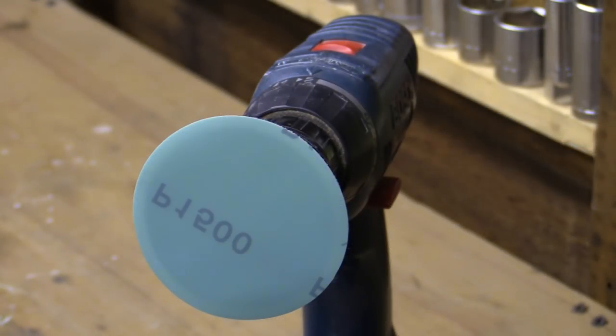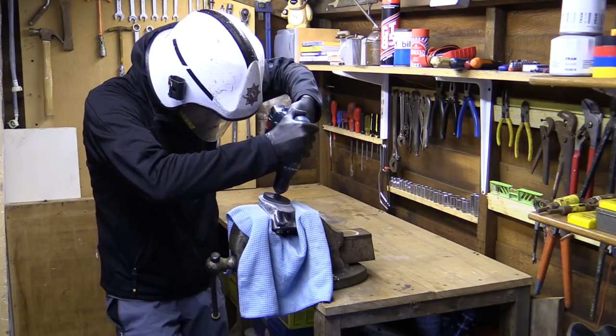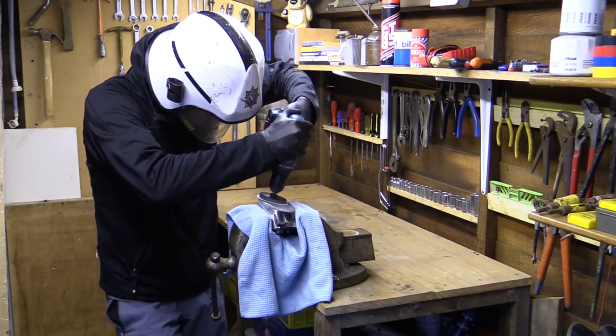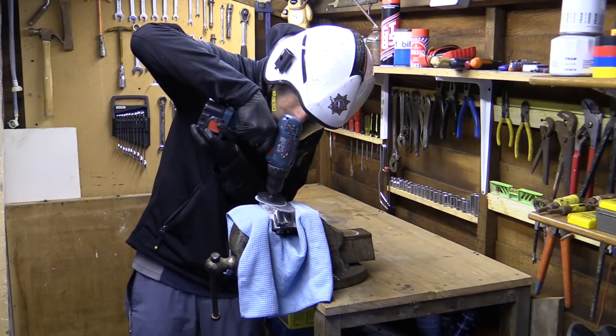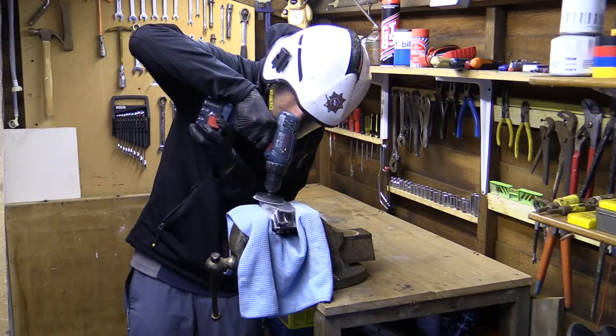The process was then repeated with a 1500 grit sanding disc, and because I've noticed a fair few comments regarding me not wearing safety gear in my videos, I thought what better way to protect my peepers and put your minds at rest than by donning a standard issue firefighter's helmet, complete with thermoplastic visor capable of saving me from searing debris of up to a thousand degrees Celsius.